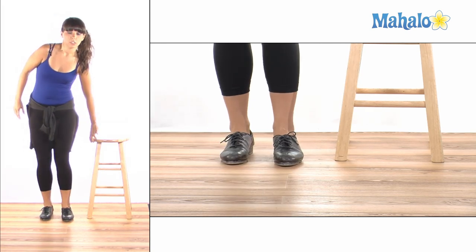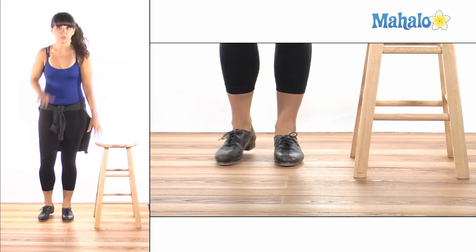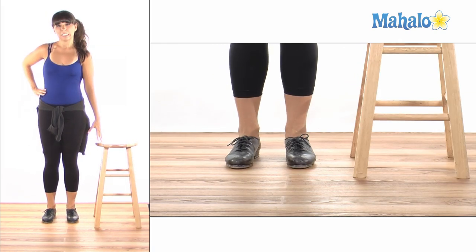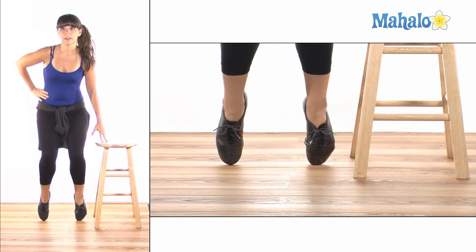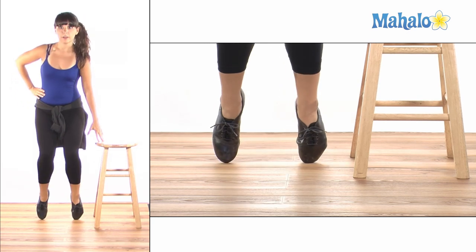You can also do it at a medium level holding on to a stool. Mine's a little bit low so I may lean a little bit, and you're going to hop up on your toes — hop and down, hop and down.